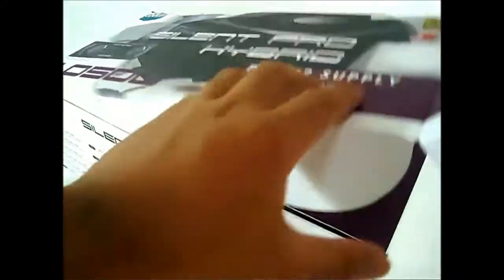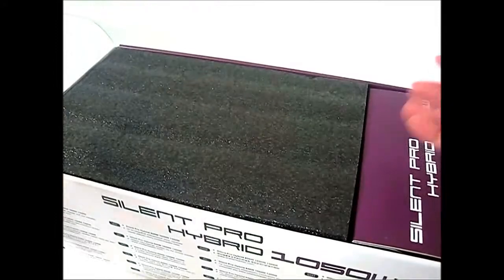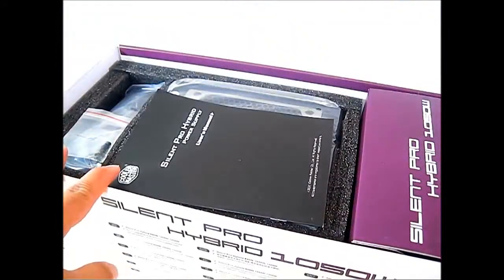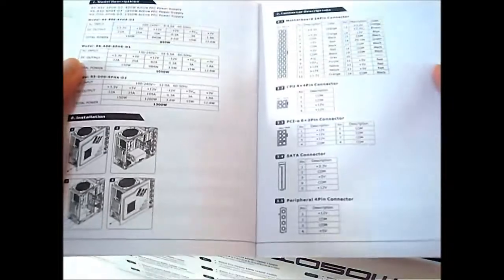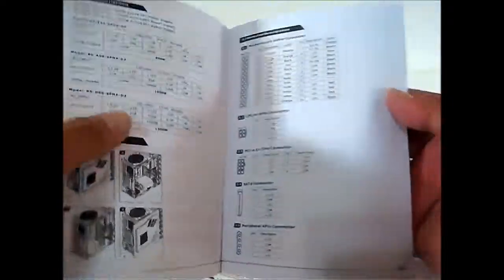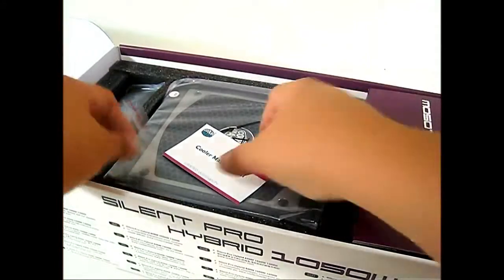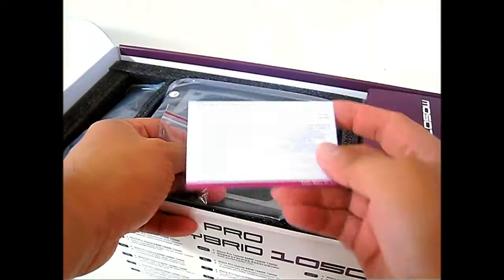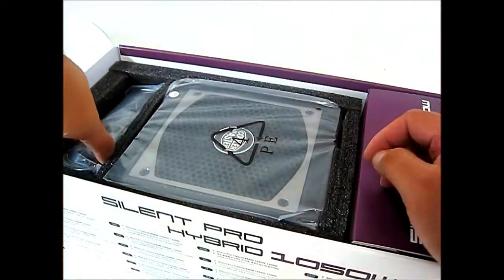Let's open up the packaging. Flipping it on its side, similar to the Silent Pro Gold packaging, there's foam at the top. Inside you'll find the user's manual — a simple black-and-white manual covering specifications, pin-outs and connectors — the function panel diagram for the included fan controller, and the Cooler Master limited warranty and service information.